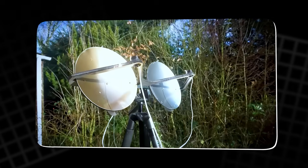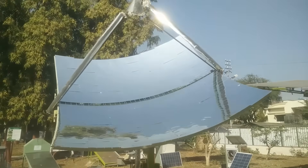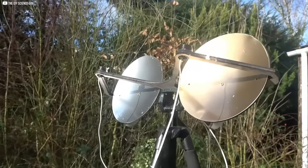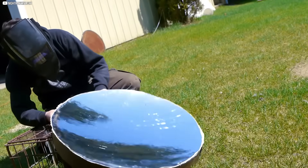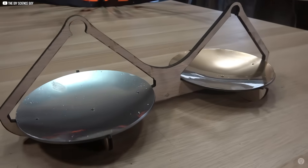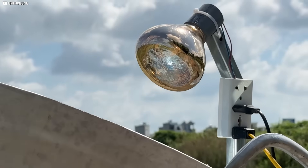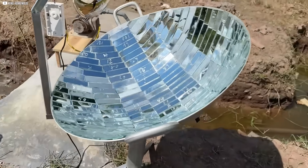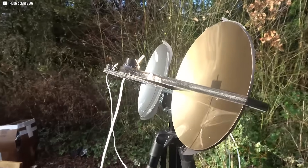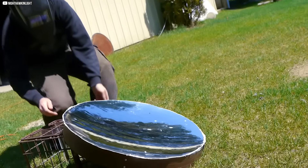We grabbed two identical acrylic sheets and coated one with a silver chrome spray, the other with a gold chrome finish. To keep things fair, both got the same number of coats, same drying time, same everything. But the results didn't exactly look even. The silver one gleamed, almost like polished metal. The gold looked duller, almost flat. That was already a bad sign. But appearance can be deceiving, so we needed numbers. We set up a quick rig — a small laser aimed at each mirror and a light sensor to measure the reflected beam. It wasn't laboratory-grade, but it was consistent. First, the gold mirror: weak signal, barely a bump on the sensor. Then, the silver mirror: big spike. Huge difference.